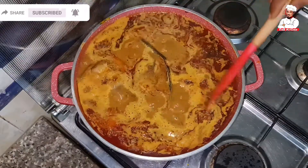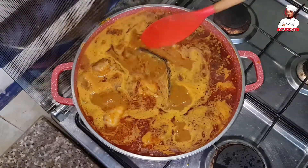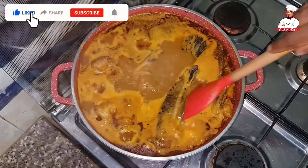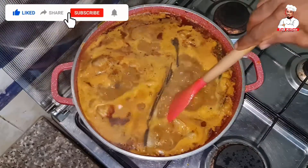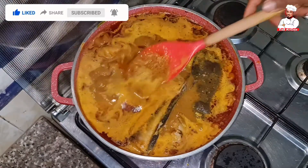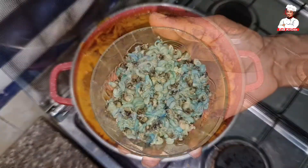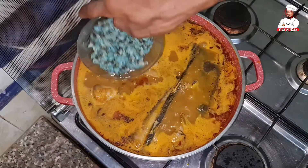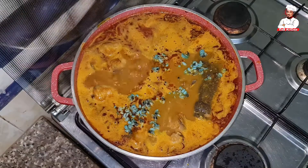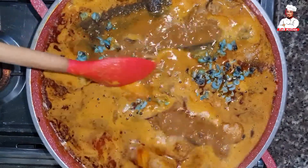I'll gently stir so as not to break the fish, and then I'll add one more protein — could you guess? Raise your hands if you said periwinkles, because you're right! Next I'm adding periwinkles and allowing it to cook a little more. Then I'll add my scent leaf — you can use either scent leaf, fresh lime leaves, or lemongrass. Anyone works just fine.